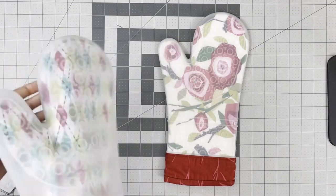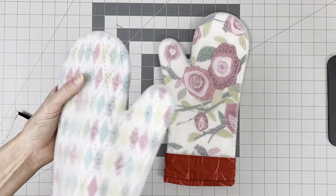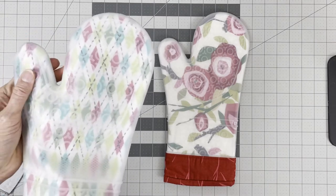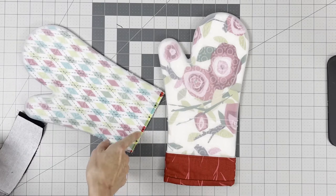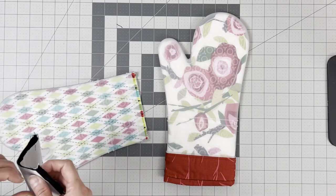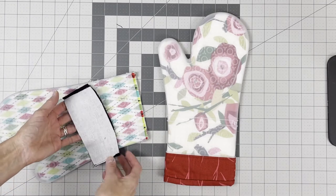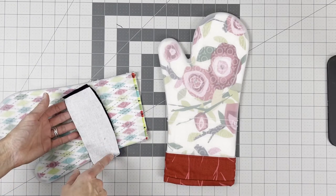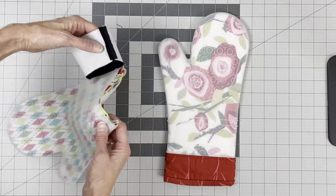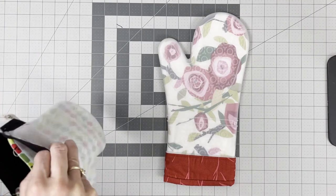Now we're going to insert the decorative insert inside the silicone — this is the part that's going to show through. Make sure you push it all the way up to the edge and get it to lay nice. A little bit will hang below the silicone, and that's what you want so it's less likely to stick to your sewing machine. Then slip the band around the bottom with the flat edge along the bottom edge.